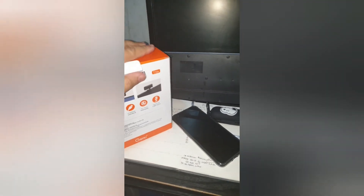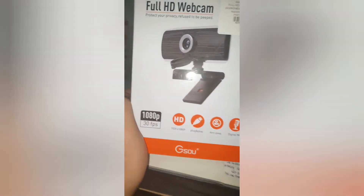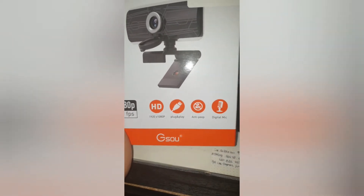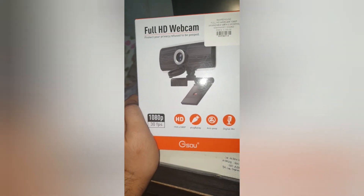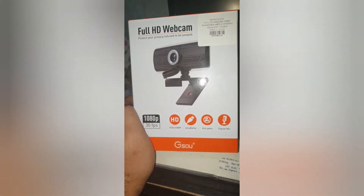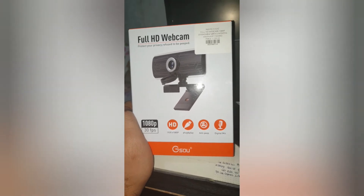The features of this camera: number one, it's plug and play, so it's USB. Number two, it's full HD. Even some laptops would only have SD or even 720p resolution, but this camera is actually full HD, which is 1920 by 1080p.